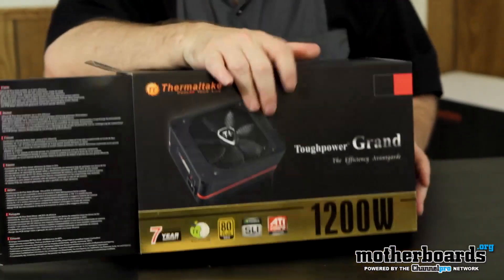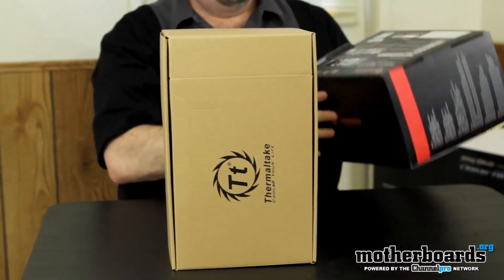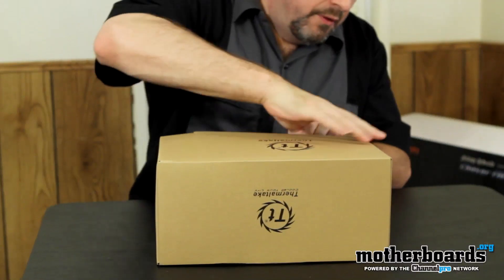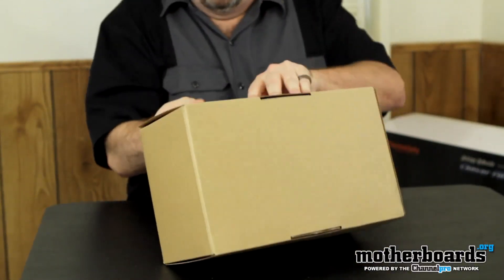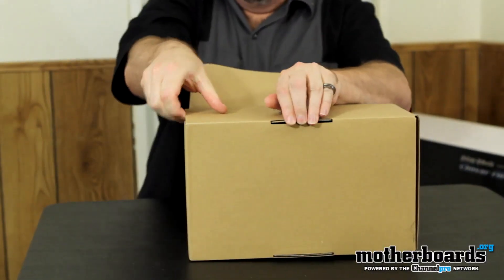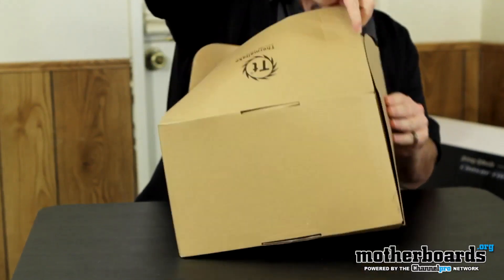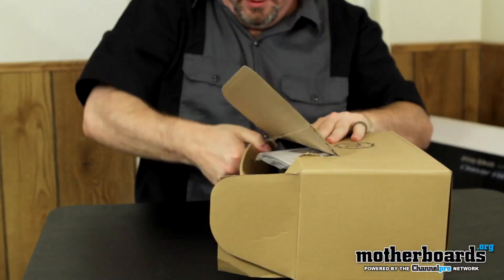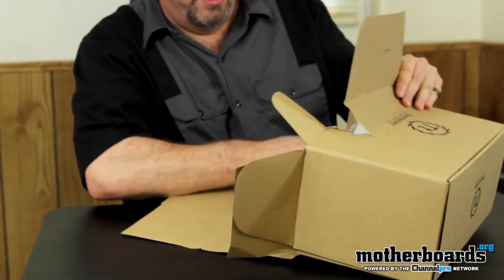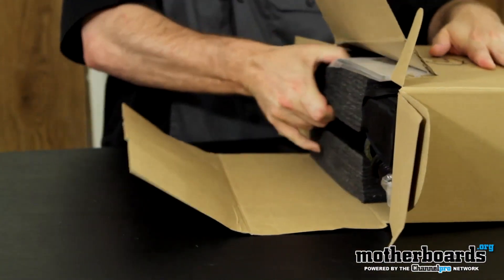Let's go ahead and pop it open. It's easiest to lift the box out and let the power supply just drop out. The flap is pretty tight in there — they shipped this thing really tight. Taking a look inside, you can see everything comes well padded, which is good because things get damaged in shipping. We'll go ahead and pull the unit out.